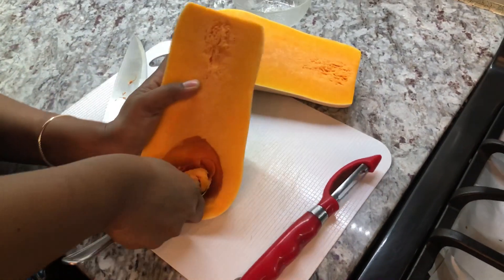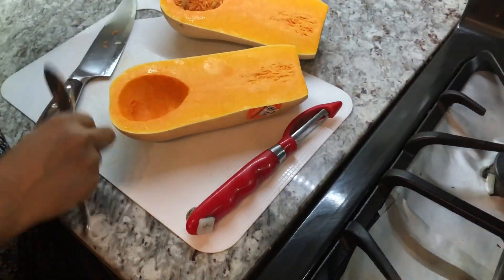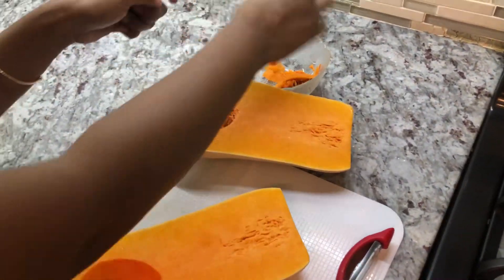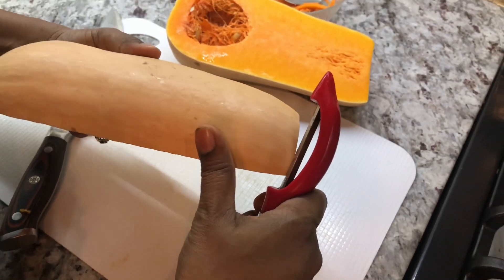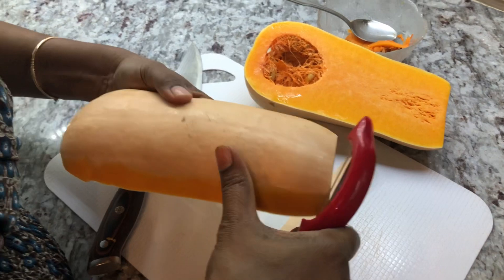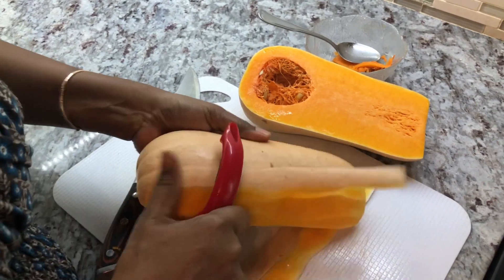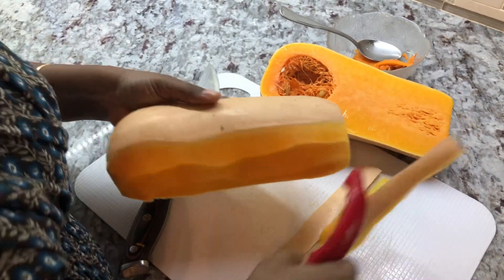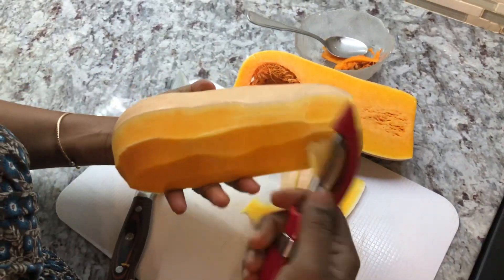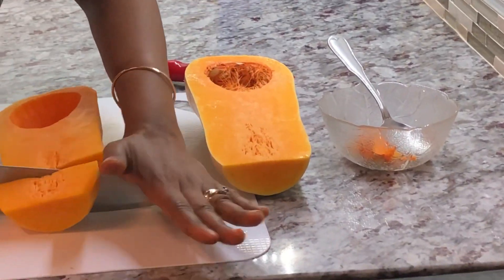Go a little bit deep so we can get all the strings out. You can use the seeds to toast up and have a snack, or you can toss them if you like. Now I'm going in with my peeler — this is the easiest way to peel a butternut squash. When using a knife it's very tough. Hubby taught me this method and I've never struggled since. We're going to chunk up the butternut squash just like that.